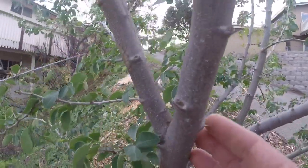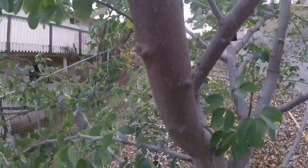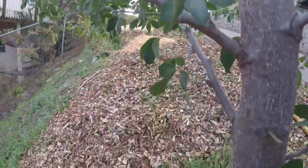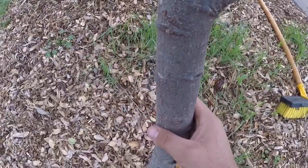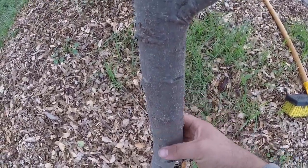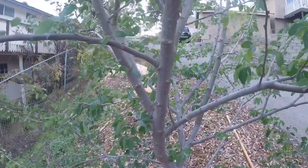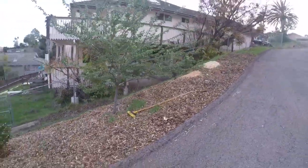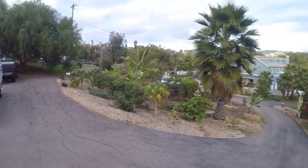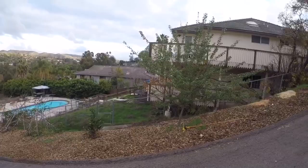There's thorns on the main trunk too. Actually, I feel a couple thorns in the back there. This is another reason why I put it right here on the side of the property instead of down there where the rest of the trees are — it's kind of out of the way over here.